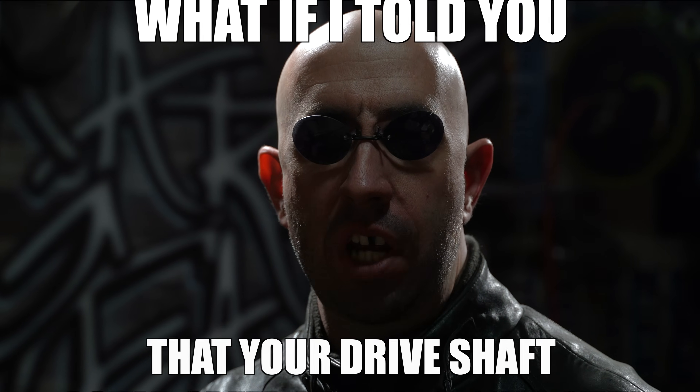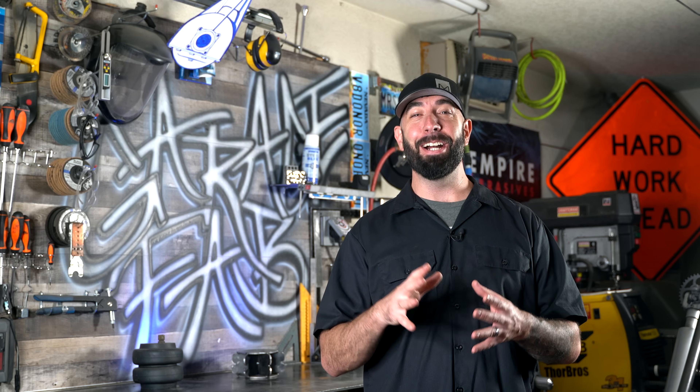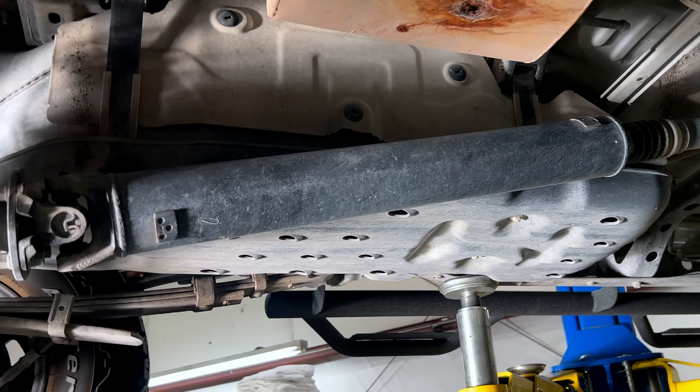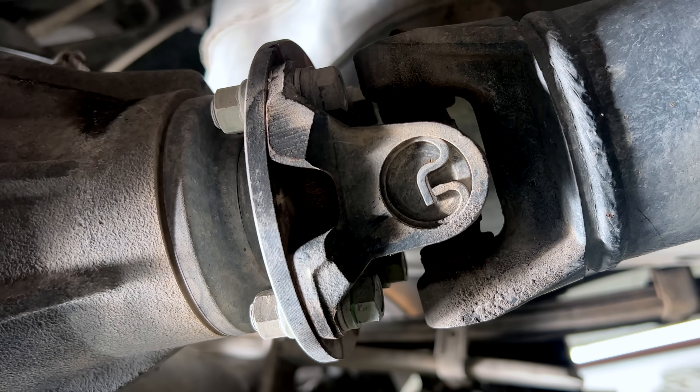What if I told you that your drive shaft, without you knowing it, could speed up and slow down twice on every single rotation? Hey GarageFabbers! I've talked a lot about pinion angle on this channel, but today we're finally gonna talk about why pinion angle is so important, especially on vehicles with air suspension. And it all starts with the drive shaft, or more specifically, the universal joints in a drive shaft, sometimes referred to as cardan joints.